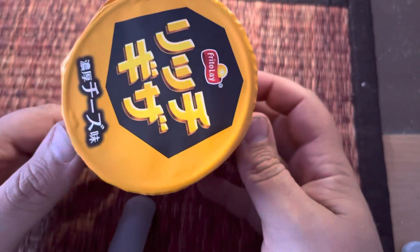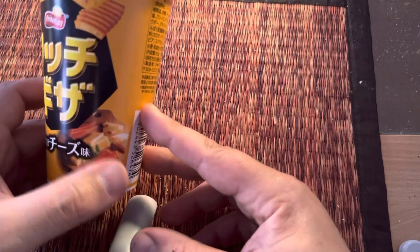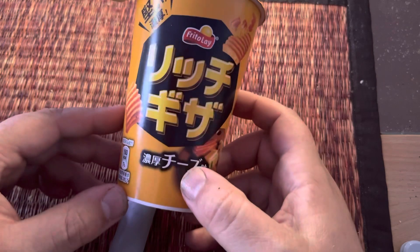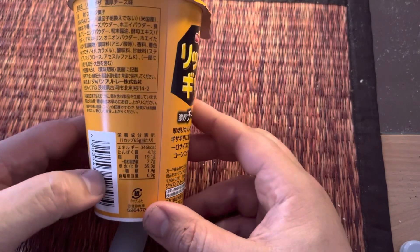Hey guys, today we're reviewing some Frito-Lay Japanese chips. I think these are the cheese ones. I can't read Japanese but I can see cheese on the side, so I guess they're gonna taste like cheese.